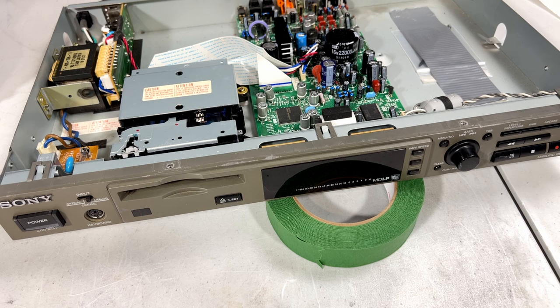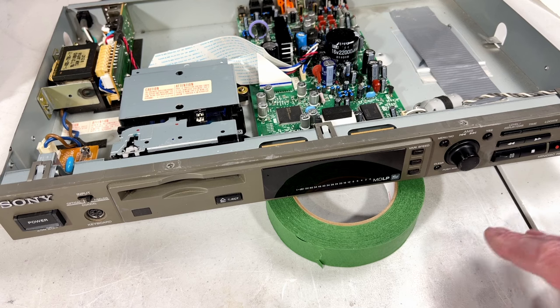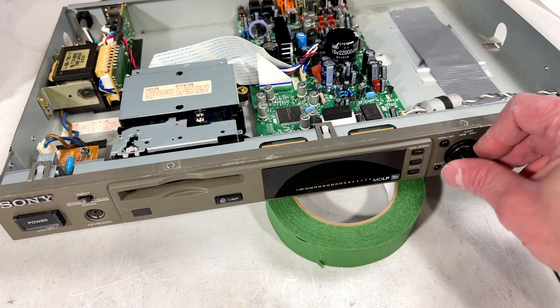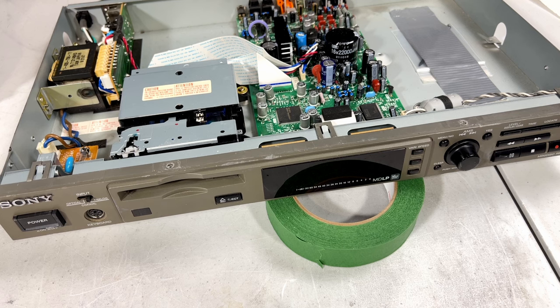So I'm going to put the rest of the screws back in and call it a video. We've got ourselves a working MDS-E10 Minidisc recorder, at least as far as I know. I don't know what's going on with the keyboard yet and I have no idea how to get into the MDLP settings, but I'll figure that out at some point when I want to record something. For now I'm calling it good — I'll see you in the next video, take care.